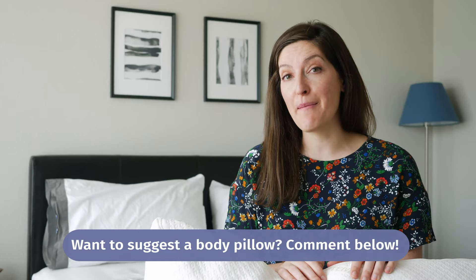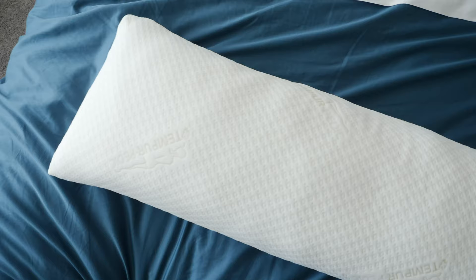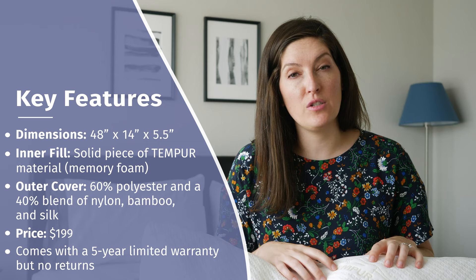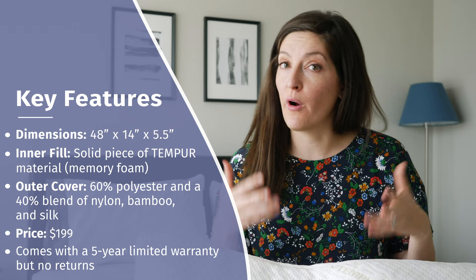This is the Tempur-Pedic Body Pillow. If you're familiar with Tempur-Pedic, you know there's Tempur material in here. The dimensions of this pillow — and it comes in one size — are 48 inches long, 14 inches wide, and five and a half inches tall. It's filled with a solid piece of Tempur material, or 100 percent polyurethane foam, or memory foam — it goes by different names. Essentially, it's really supportive, slow-responding memory foam.